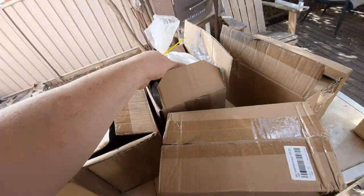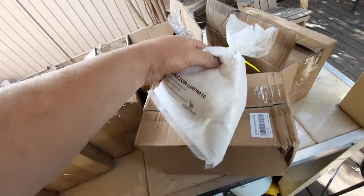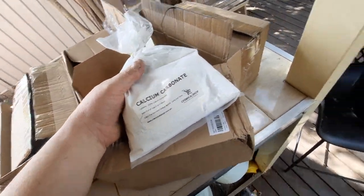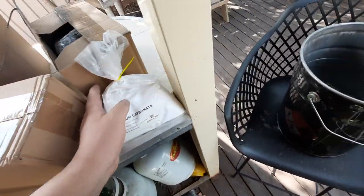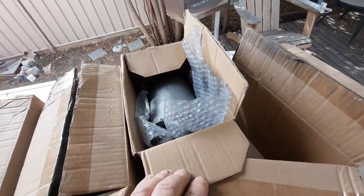Hey guys, welcome to another episode! A little excited - we've got six brand new crucibles and we're going to soak them in calcium carbonate. Here are the six crucibles, and this is the calcium carbonate. I've already got water in there, so we're going to get that in there, and I'll show you these crucibles.